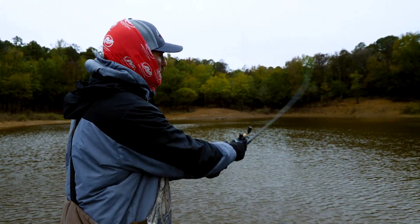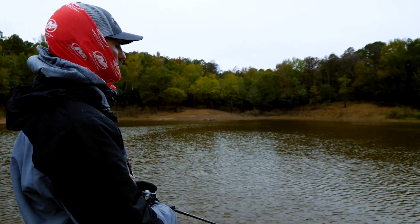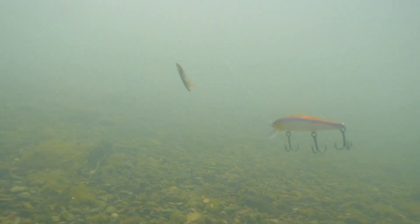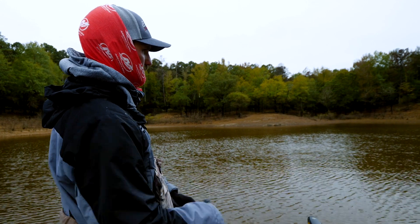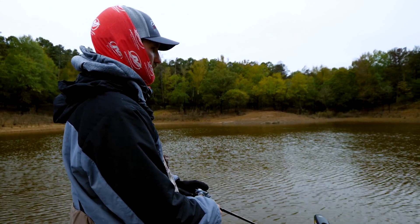When I'm fishing like that I don't necessarily jerk it that hard. When you see me here I'm jerking it pretty quick, but it's not like I'm really getting into it hard. It's more just giving it little short twitches of the rod. I see a lot of people when they're throwing their jerkbaits fire it out there and just jerk it and keep the rod stopped like that.